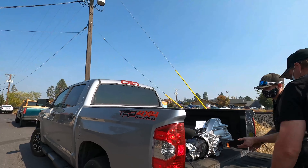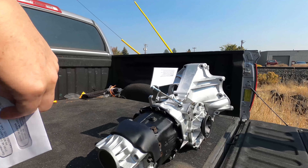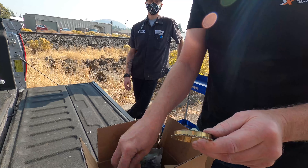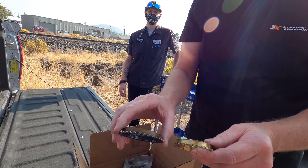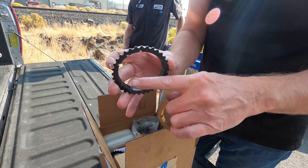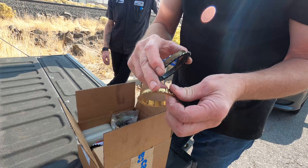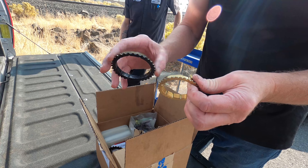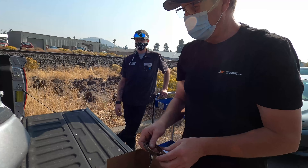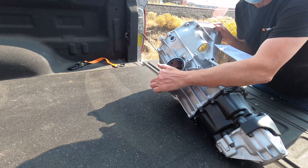They put the gear oil in it — it's full — so I don't need to do anything, I just put it in and it's ready to drive. The quality of this ring and pinion isn't the best versus the original molly-coated ones. This one's quality is not good, but the other one looked okay so we didn't need to replace it, so we just reused it.